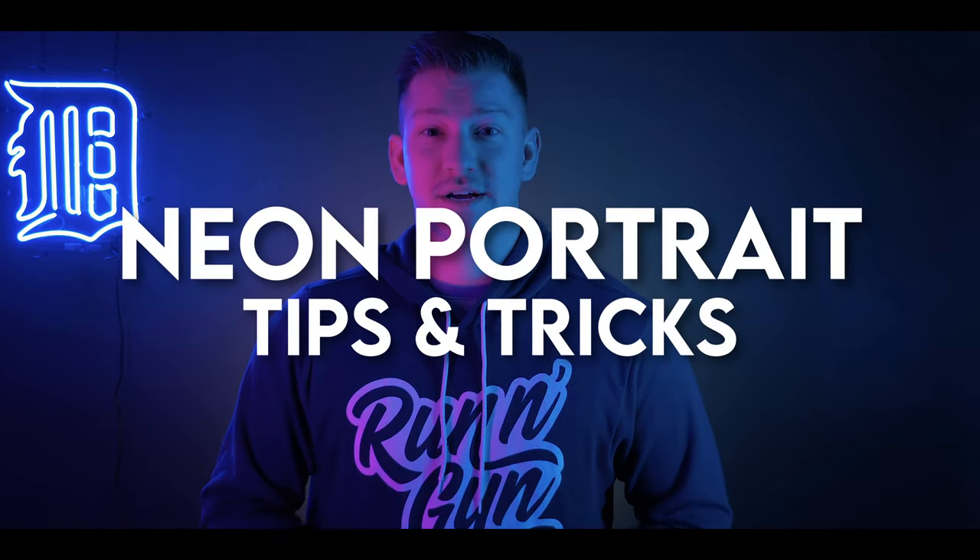Hey everybody, welcome back to Run and Gun. I'm JT, and in this video I'm giving you my top neon portrait tips and tricks, so watch until the very end because you're not going to want to miss a single one.